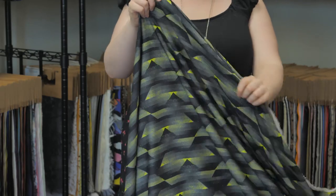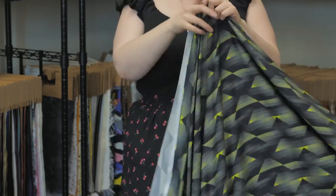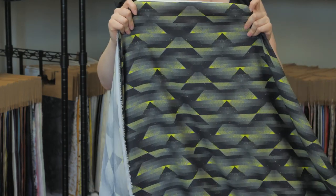This product is thin and lightweight with a 58-inch width. It has a soft, thin hand and no stretch, though it is mostly opaque.